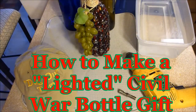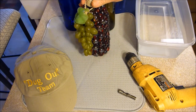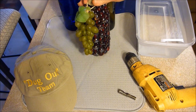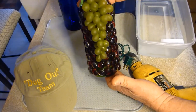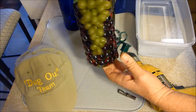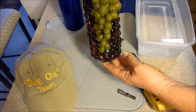Hi there, this is Relic Bob from the Dugout Video Team. I thought I'd show you how to make a Christmas bottle for a Civil War buff. My wife's been making these decorated bottles for Christmas and I've been drilling the holes in the back of them, and I got the idea — maybe I'll make Bobby of the Dugout Team a nice little Christmas present out of a Civil War bottle.